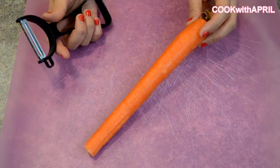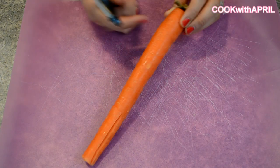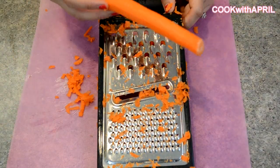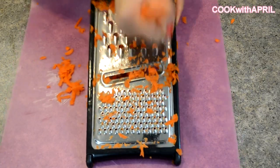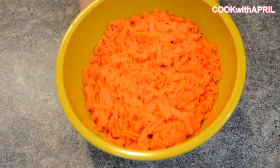So let's start out with our carrots. We're going to need about 4 carrots, which is equivalent to about 3 cups grated. So we're going to first peel our carrots, then grate all 4 of them. This is 3 cups of grated carrots.